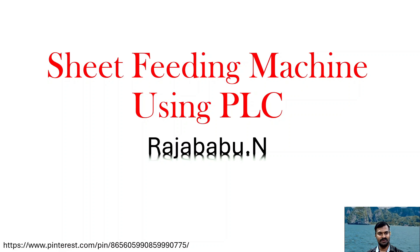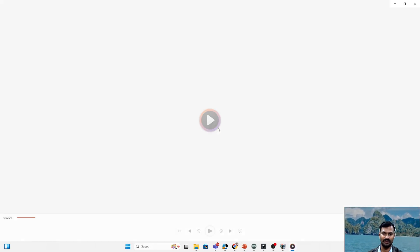Hello everyone, today I am going to discuss yet another application of PLC in industry. The application is about a sheet feeding machine using PLC and pneumatics. Let us start with the process sequence so that we can understand the operation. We will look at the sensors involved, the solenoids and actuators involved in the particular sequence. Let us first see the operation using this small video clip.